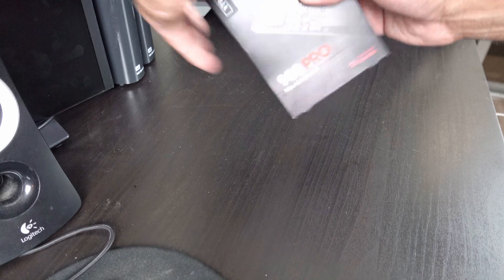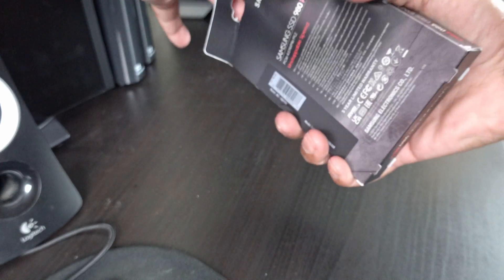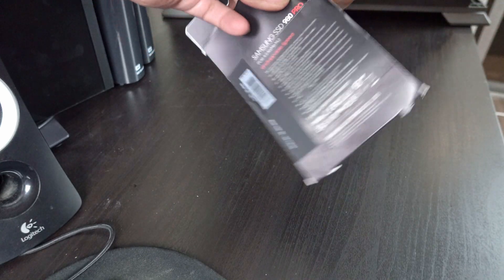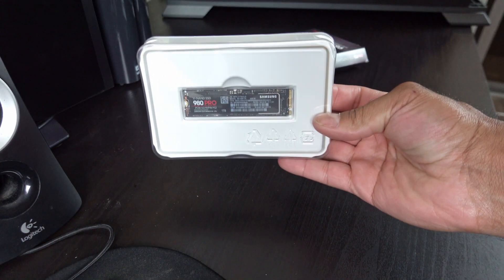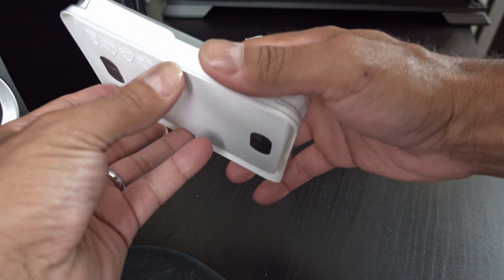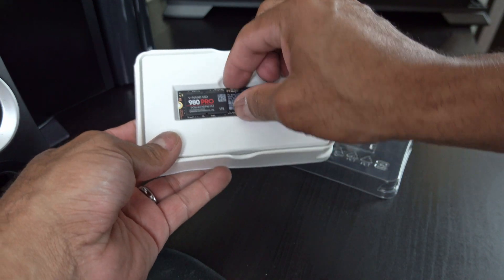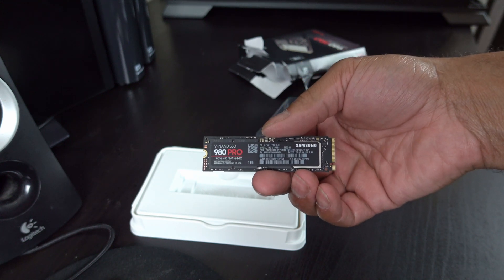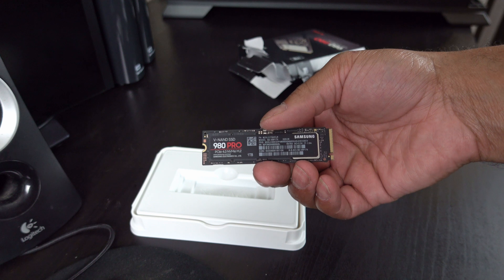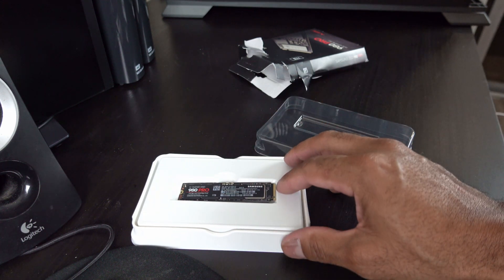If you're not familiar with my unboxings, I pretty much do the best unboxings ever. That's the beauty right there — the 980 Pro. Samsung 980 Pro PCIe 4.0 NVMe M.2 drive, 7,000 MB per second read speeds.